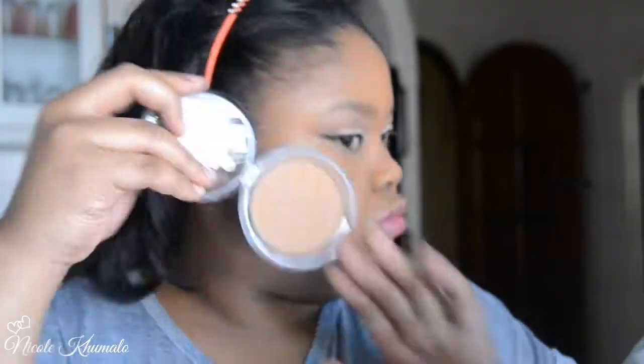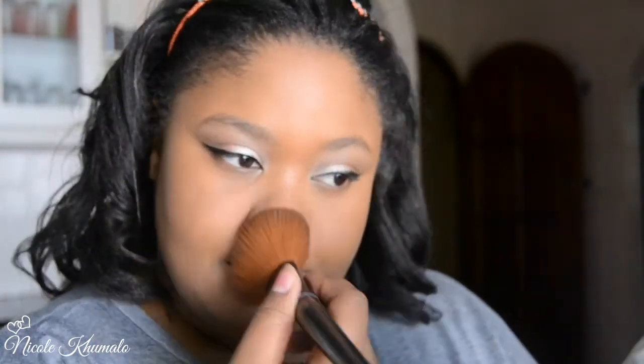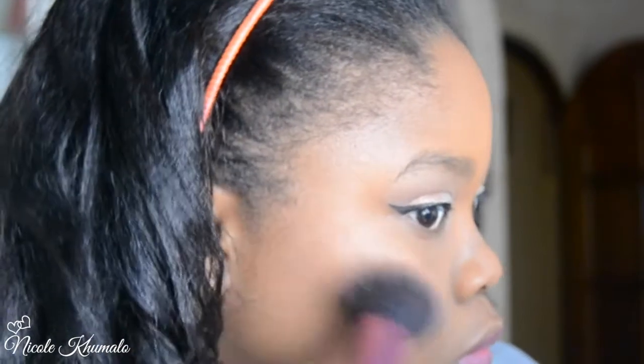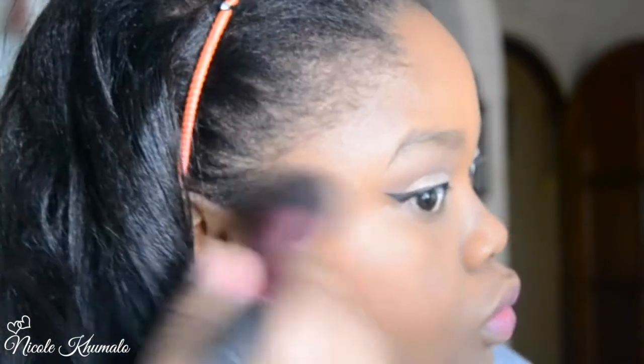You'll notice I circulate around the same products — you don't need lots of different compacts. You can use the same powder for your face and your crease; that's the nice thing about makeup. Now I'm taking the Matte Soft Touch Blush by Essence in Bury Me Up. I apply blush right on the apples of the cheeks moving in an upward motion — that upward motion pulls the face back making us look slimmer, and brushing it toward the hairline helps lift the face.